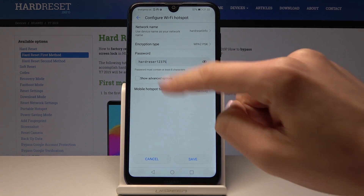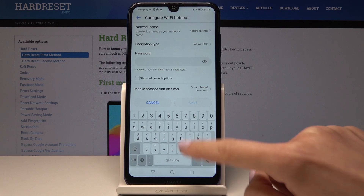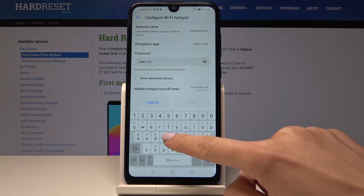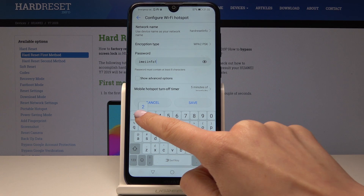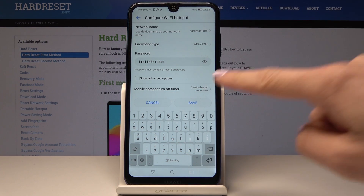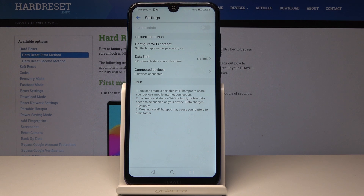If you'd like to see what your current password is, just tap on the info icon, then click on the password field, delete the current one, and enter a new one. Just remember that your password must have at least eight characters, and once the changes are made just tap on Save.